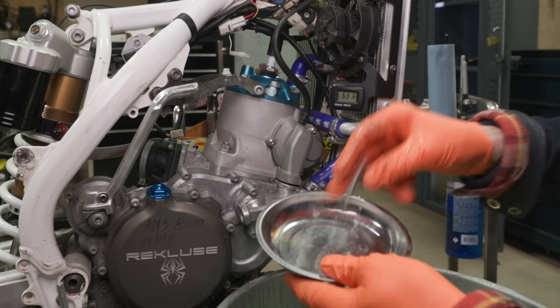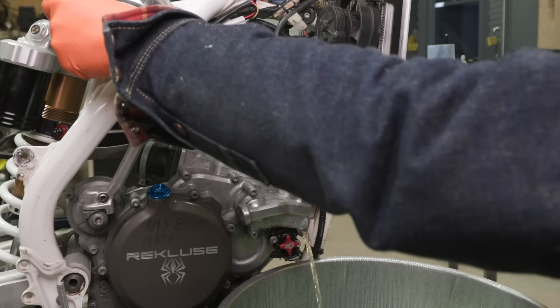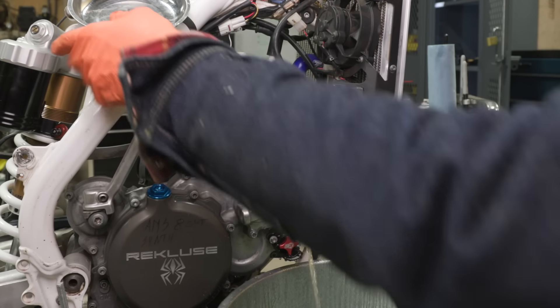An essential tool in your shop is one of these magnetic parts holders. Handier than a pocket on a shirt, as my granddad used to say.